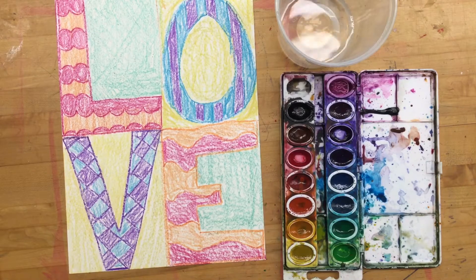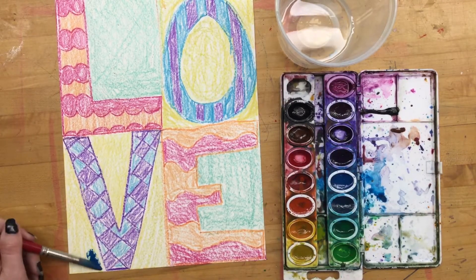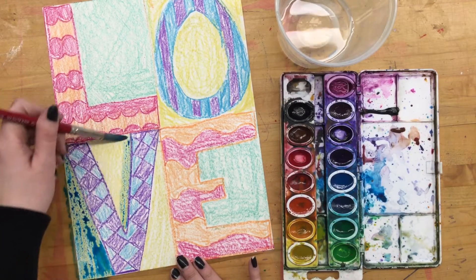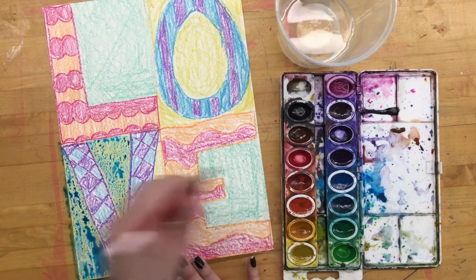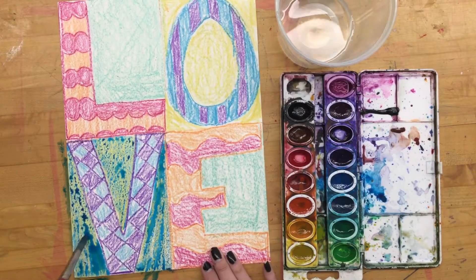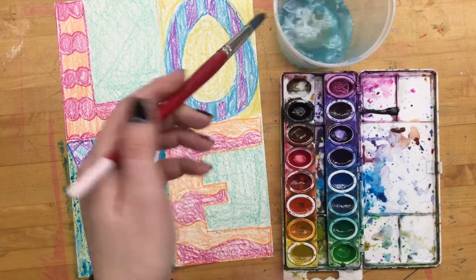I'm going to show you a pretty cool resist and we're going to mix up our colors a little bit. I have turquoise, so I'm going to get some turquoise paint on my brush and go on top of the yellow. You can see the paint is not covering the yellow crayon completely — that's because it's doing the resisting we talked about in the last video. The crayon is wax, and wax and paint don't want to be friends with each other, so they resist each other.